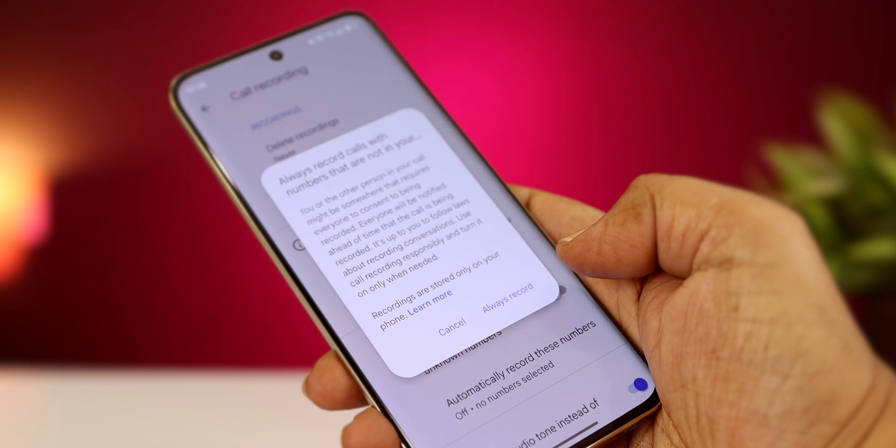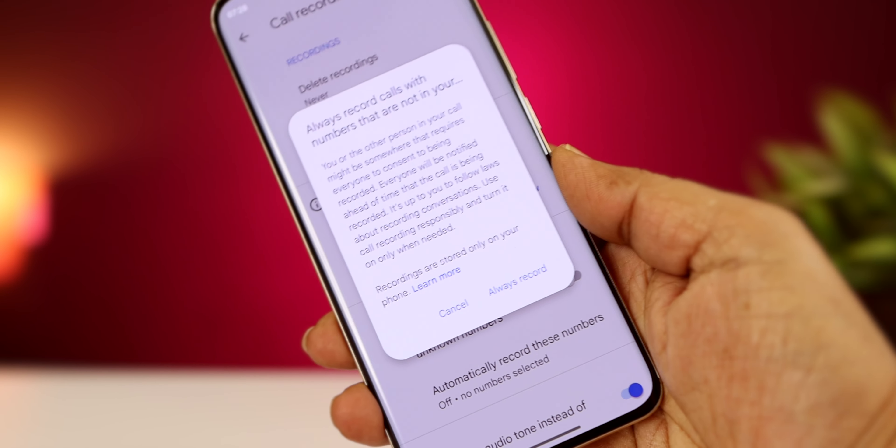There is a Wi-Fi calling feature and a call recording feature available on this device.